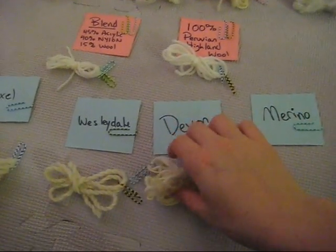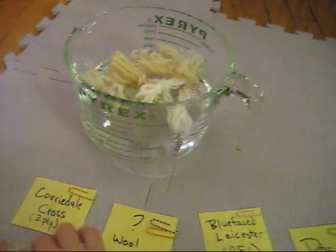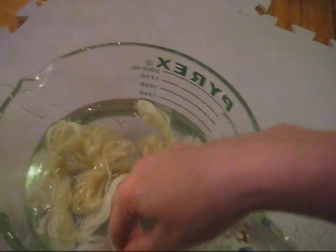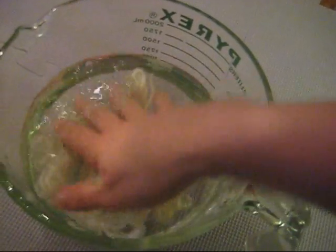But before any dyeing starts, I want to pre-soak all of these samples in just plain water. I'm going to let them soak overnight so that they truly get saturated, and I'm not tempted to start this dyeing experiment too soon.